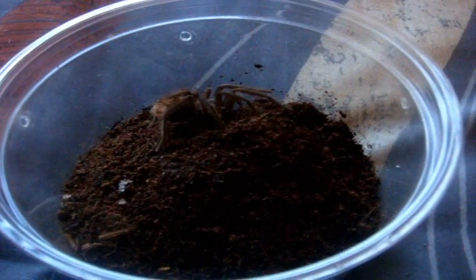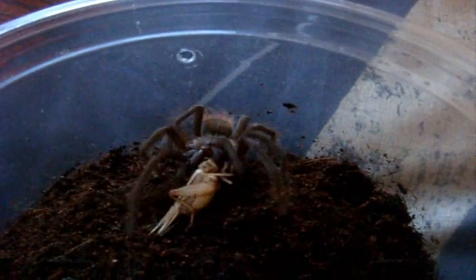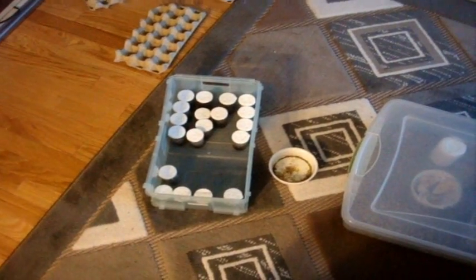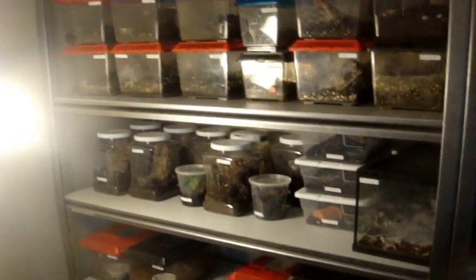And last but certainly not least, everyone's been waiting for this. Here's Genesis, the Xenesthis immanis, the Colombian lesser black. There we go. Beautiful. First feeding ever. I'm going to go off camera and feed all the T-Gigas and Avic-Avic babies with whatever crickets I have left. I hope you enjoyed this awesome feeding video. Thanks for watching. Stay tuned for the tour video tomorrow. Sweet.